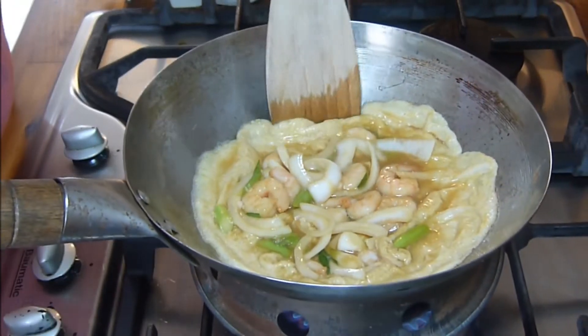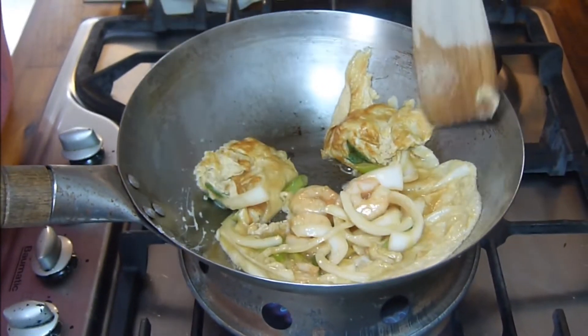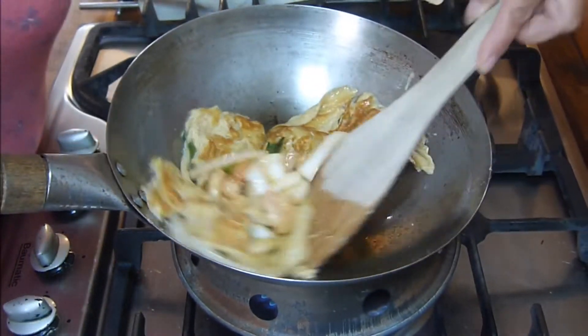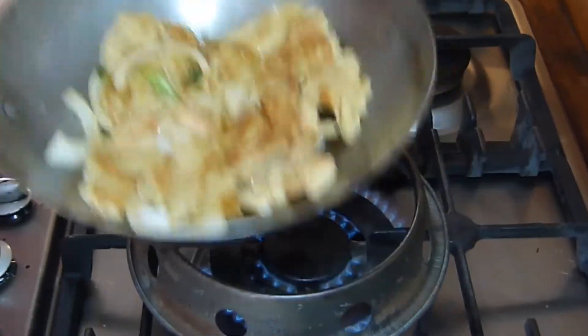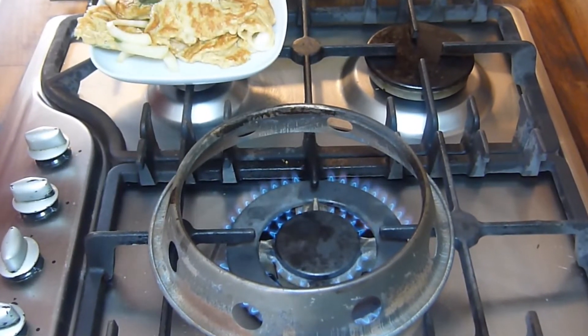When all the liquid egg is cooked, it's time to turn the foo young. When doing this, you're not worried about turning it in one piece — as long as it turns over in nice big chunks, that's what you're looking for. When you've turned over all the pieces, continue to cook for three or four minutes and then you're ready to serve.